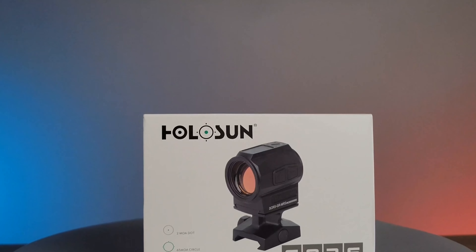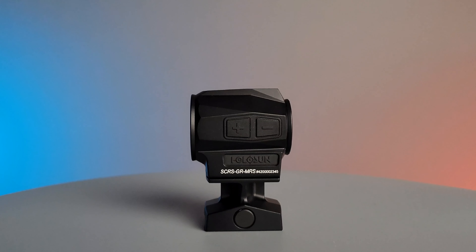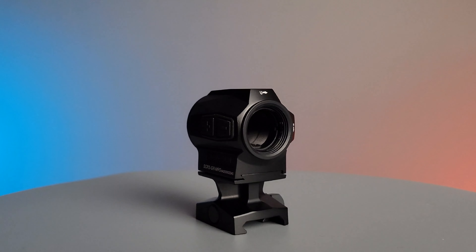Hello and welcome to the OpticsForce product spotlight. Today we're going to be looking at the Holosun SCRS rifle optic. The SCRS is a solar charging rifle sight made by Holosun Optics.